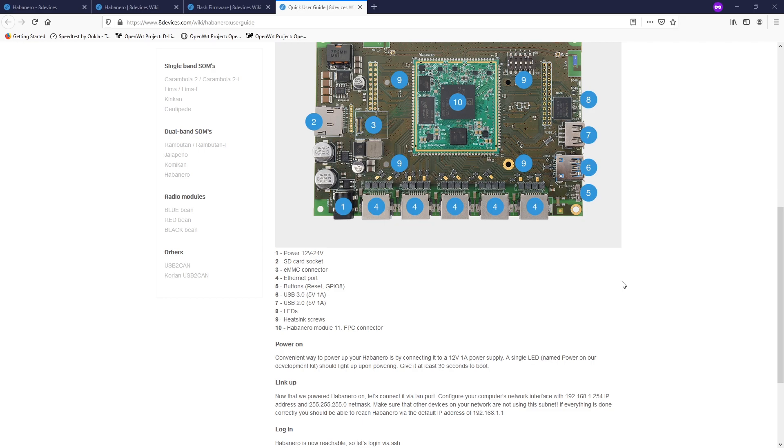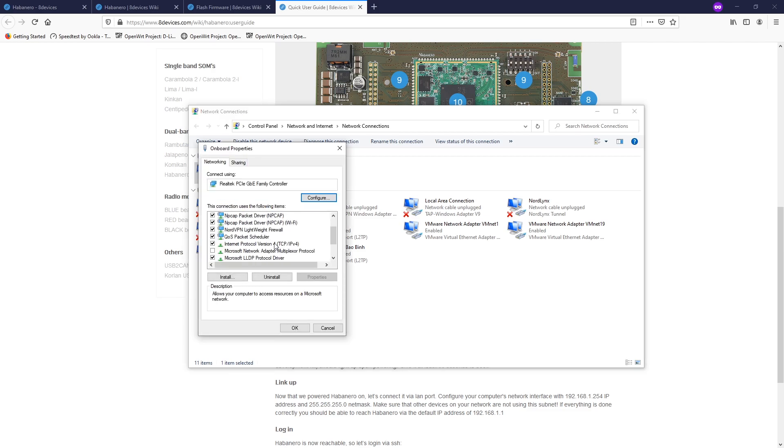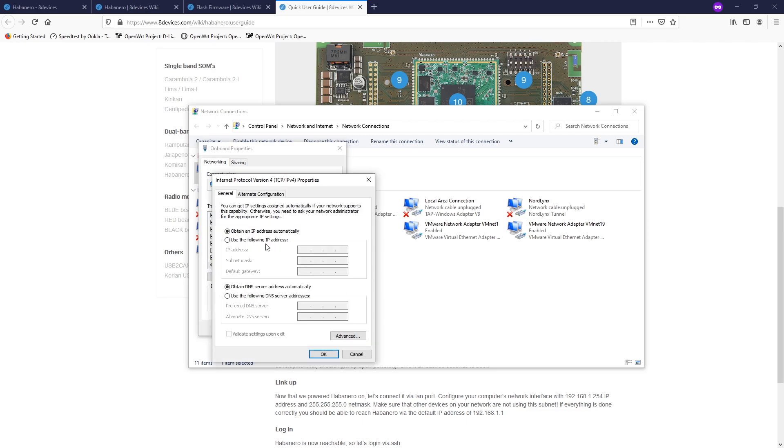On the first port of Habanero, the computer may not receive an IP address and we need to manually configure our network interface to an IP address of 192.168.1.254, or any other IP address in the same subnet 192.168.1.x. So let's do it — open the network connection, right-click Properties, go to TCP/IPv4, and then assign the IP address 192.168.1.254. For the default gateway you can just leave it blank. Click OK.